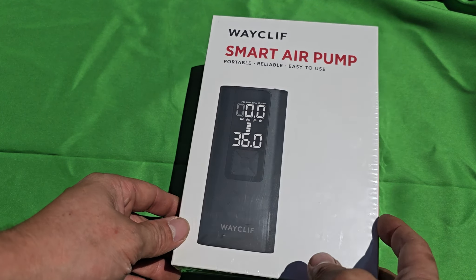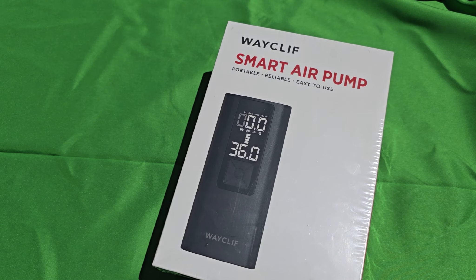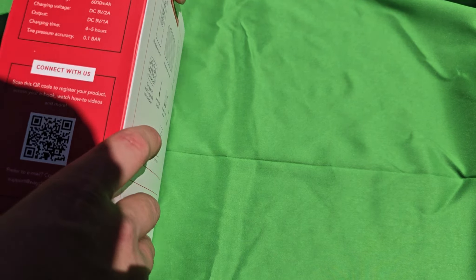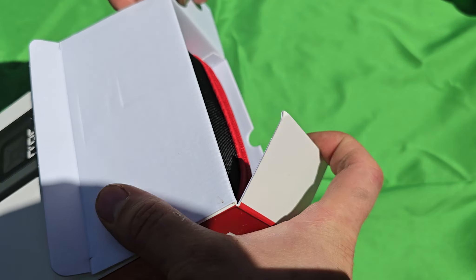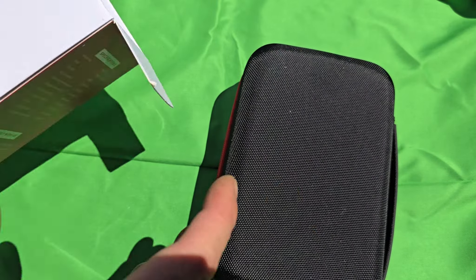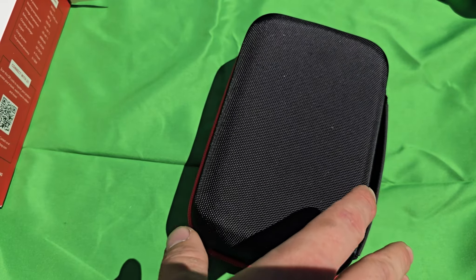It's a pretty decent-sized box. Let's open it now and see what's inside. Everything is already in the case straight out of the box, which is nice — you don't have to force it back in.